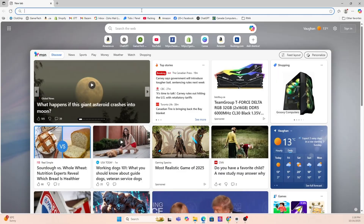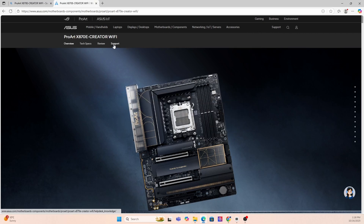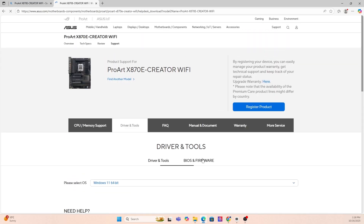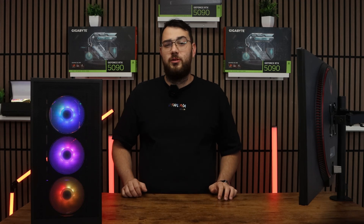Next, go on Google and put that exact motherboard make and model into the search — it's usually the first link you'll have to click. Now that you're on the motherboard's website, click the support page. Once you're on the support page, look for a section called Drivers and BIOS or Firmware. Here you'll see a list of BIOS versions available. My suggestion is to always go with the latest stable release and avoid beta BIOS unless you absolutely need one of its features.